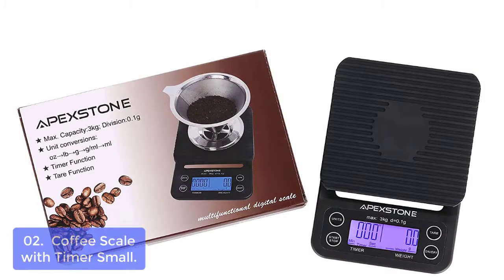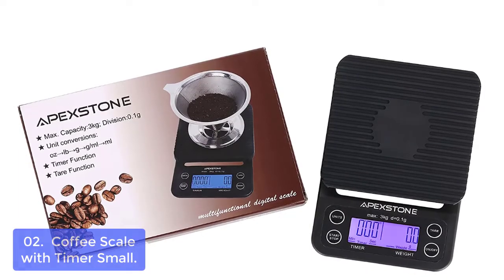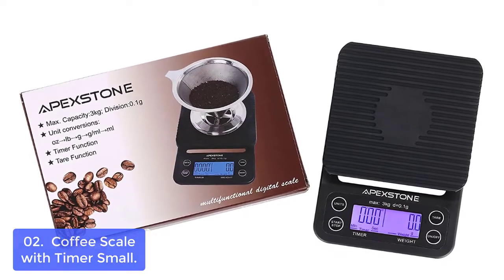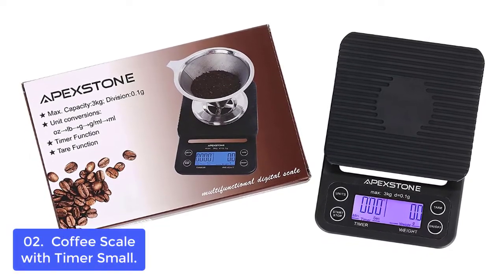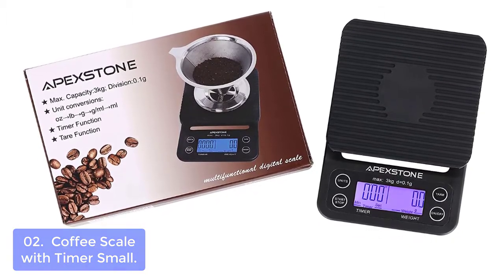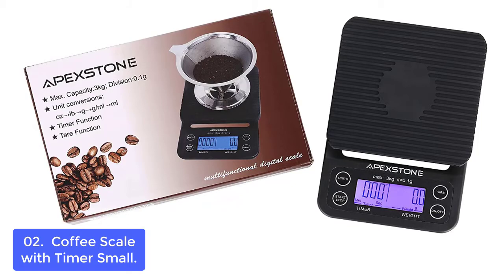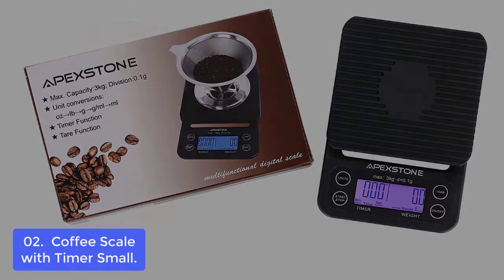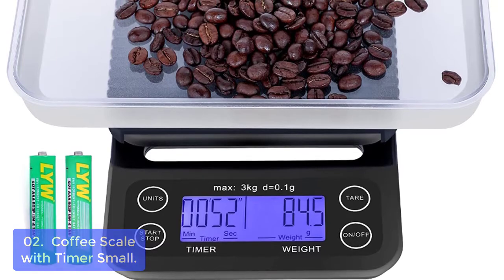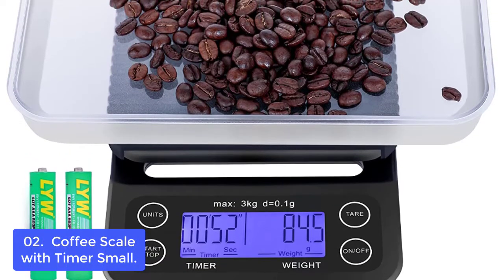List number 2: Coffee Scale with Timer Small. This coffee scale is designed for the serious coffee lover. The pour-over coffee scale timer could help you. With a blue backlight LCD screen, you can read the data easily, and it provides unit switch function, timer, and low battery indication, auto-off function, and tear function. More importantly, it's timing up to 59 minutes 59 seconds.